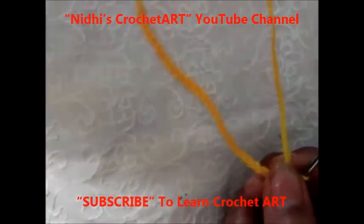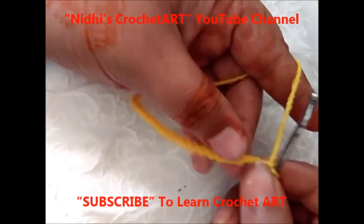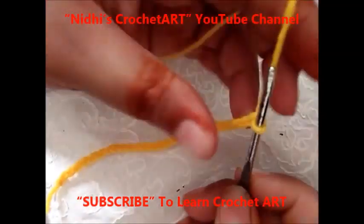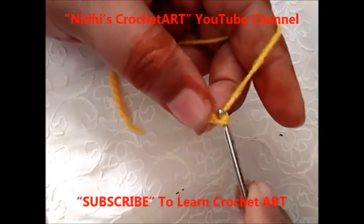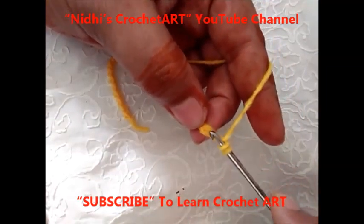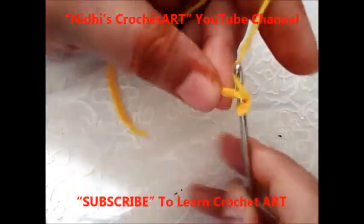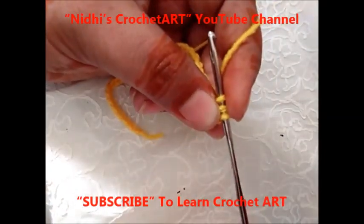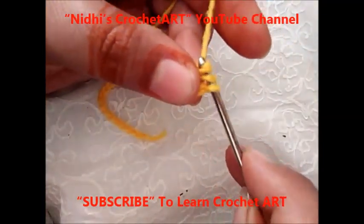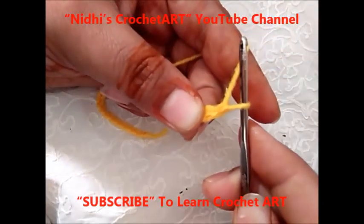Now next is — I'm going to work double crochet from each of these chain stitches. For that, chain 2. Yarn over and insert your hook from the third chain from this hook: 1, 2 and 3. Now see here we have a total of 3 loops, so let us complete this.